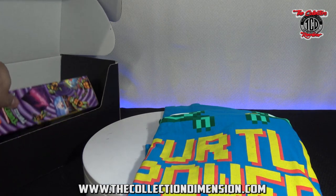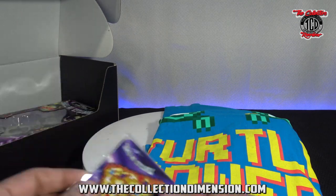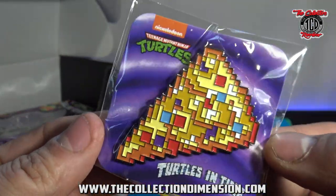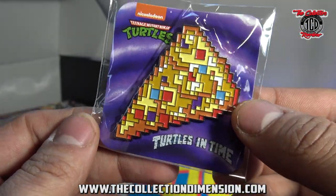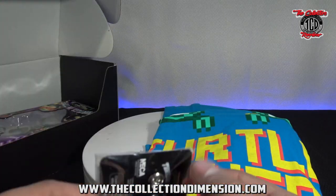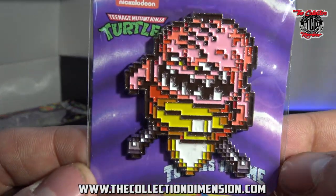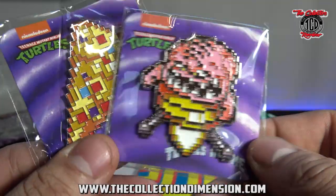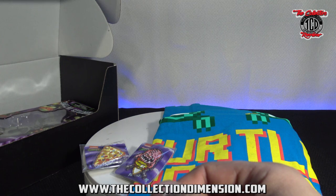Keep going into the box. We have the Pizza Pin — not a fan of pins, but pretty cool. It's got the graphics look, the bit style. Then we have another pin — that one I like better than the Pizza one. So it comes with two pins; assuming everybody gets two pins.